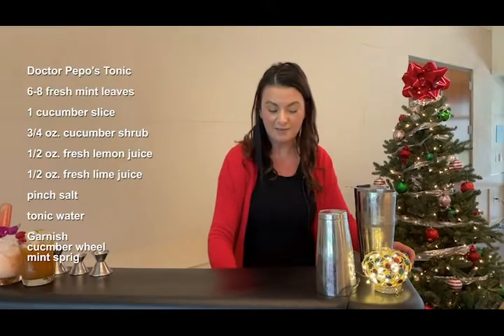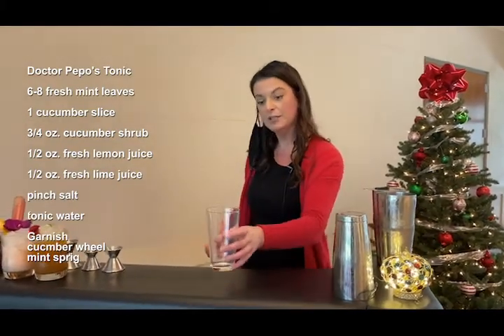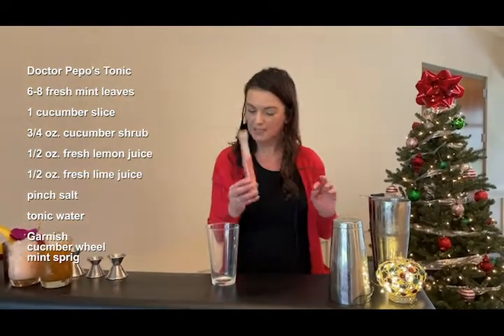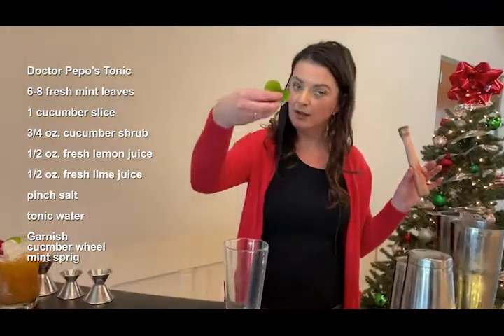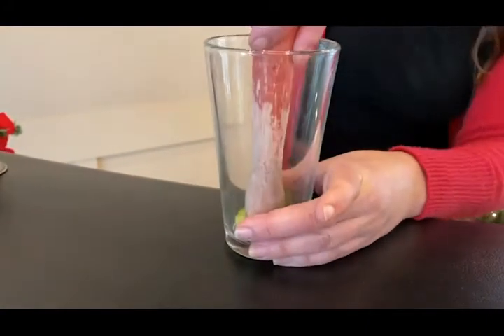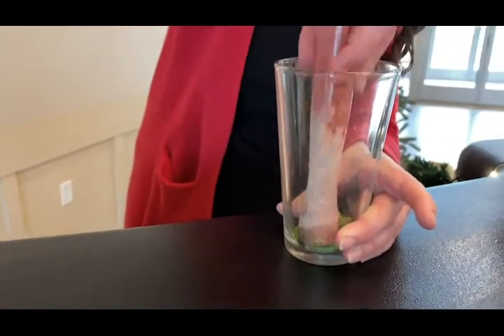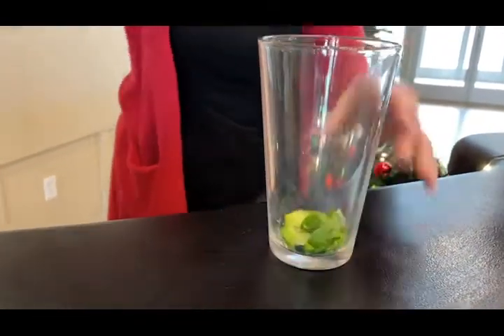Our next mocktail is going to be Dr. Pepo's Tonic, and that's coming out of Coltiver in Houston. With this cocktail we're going to be doing some muddling, so we definitely need a muddler. We're going to do six to eight mint leaves and one cucumber slice. Just lightly press on that — you don't need to completely macerate the whole thing, but you just want to get all that nice flavor out of there.